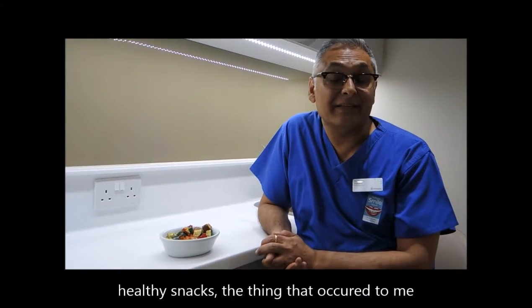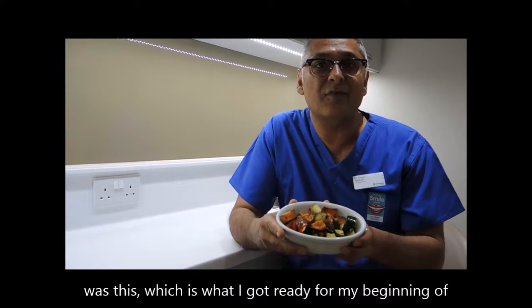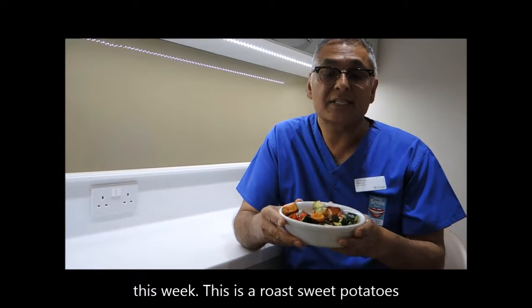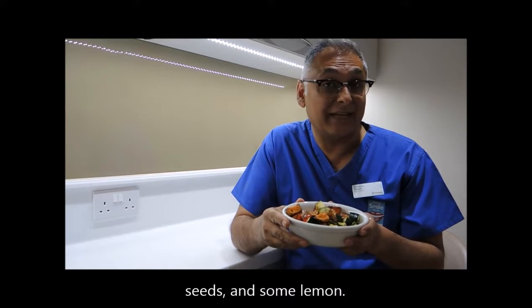Hi, when the team asked me to talk about my healthy snacks, the thing that occurred to me was this — what I kept ready for the beginning of this week. This is roast sweet potatoes with courgettes and peppers, dressed with some coriander seeds and some lemon.